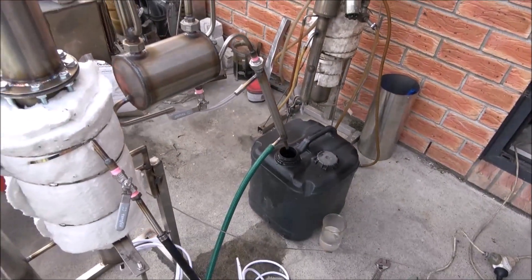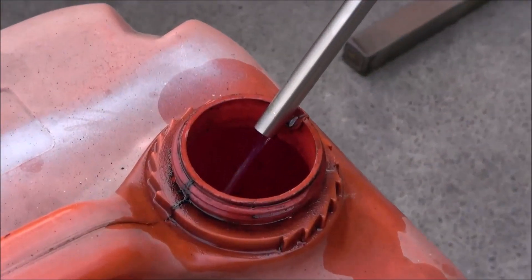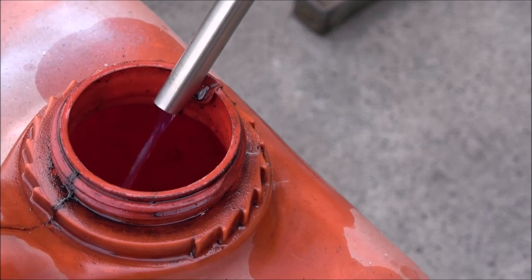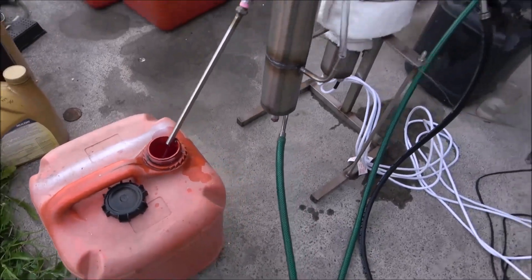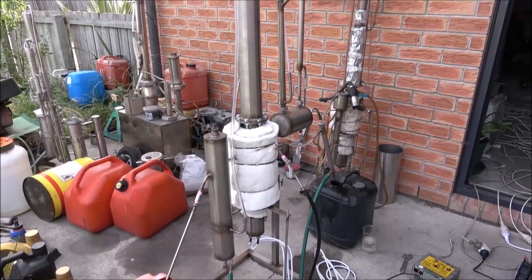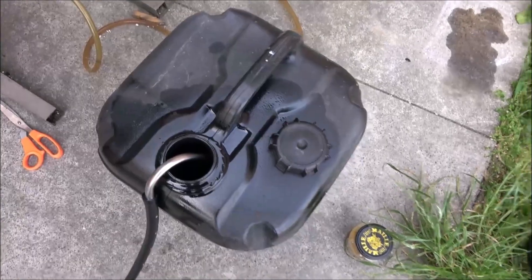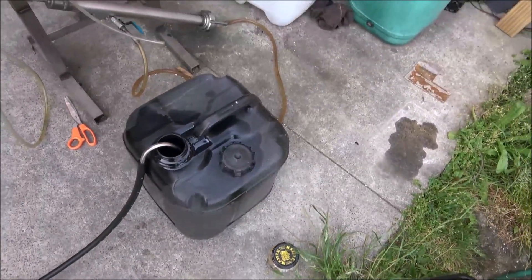This unit is six kilowatts and should be capable of 60 liters diesel fuel separation. I've got only 20 liters to process, and I'm running it just a few minutes now — the barrel, the container, is almost empty.